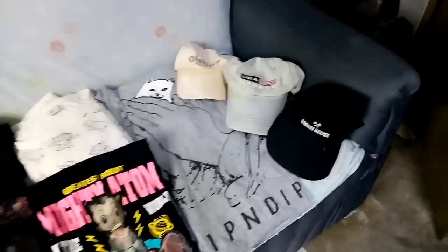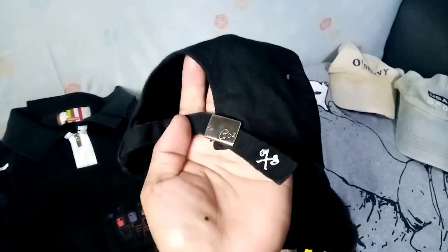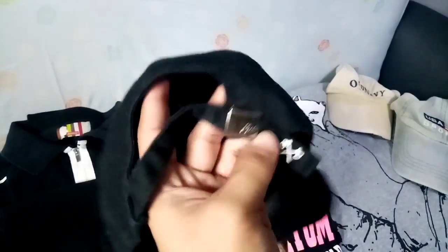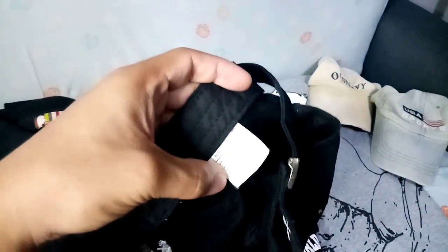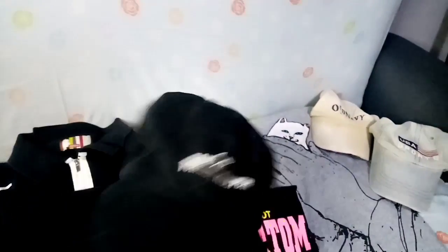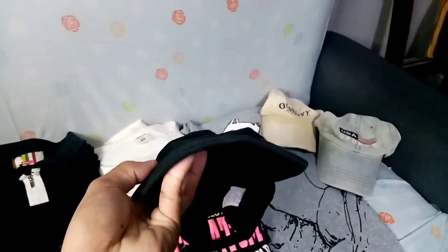Simulan natin dito sa caps. Meron tayong Forest Keeper dad hat, belt buckle sya, velcro ganoon. Tingin ko legit naman to, issue lang nya medyo tabigin na yung brim, pero tingin ko maayos pa to. Yung color rate nya, black na black pa sya, 9.5 out of 10. Goods pa yan, need lang ng wash at i-reshape natin, tapos yun lang.